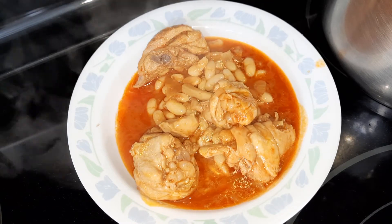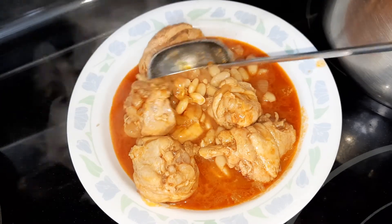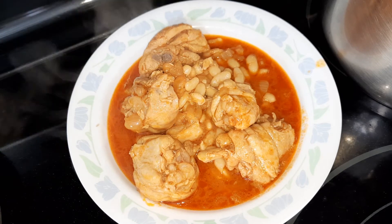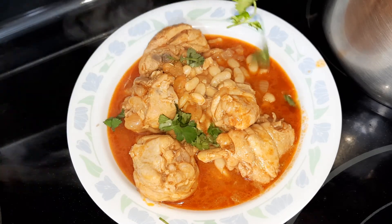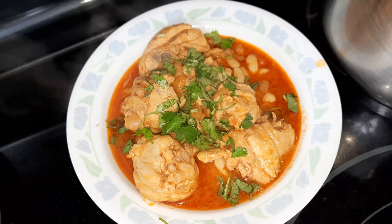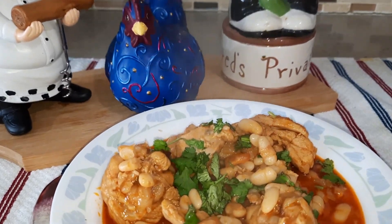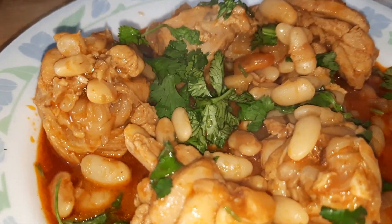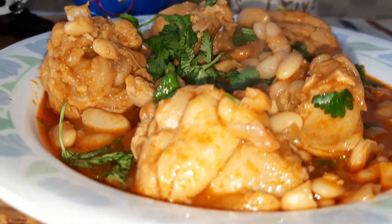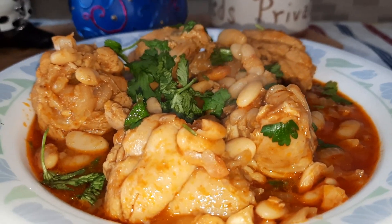You can use any part of the chicken — I'm using chicken thighs. Garnish with some coriander; it's optional but I like coriander, the smell of it. Try this recipe — it's wonderful and delicious, and white beans is high in protein. Thank you for watching, I'll see you in the next video. Please don't forget to subscribe, comment, and like.